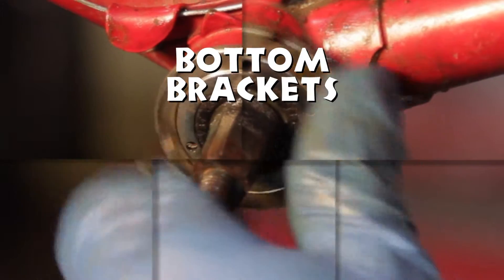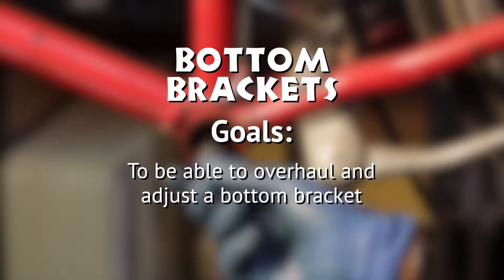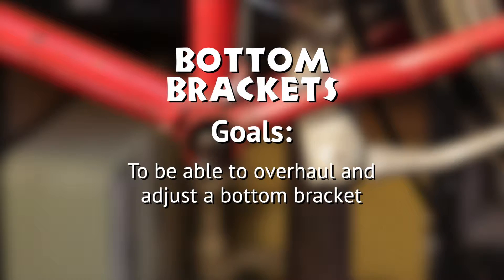Bottom Brackets Goals: be able to overhaul and adjust a standard cup and cone bottom bracket.